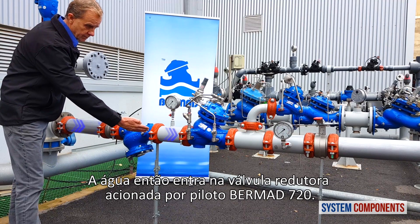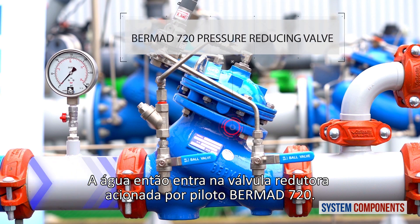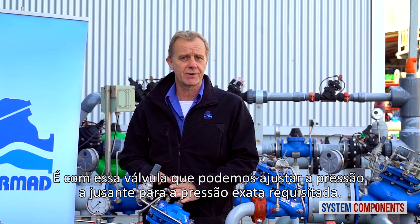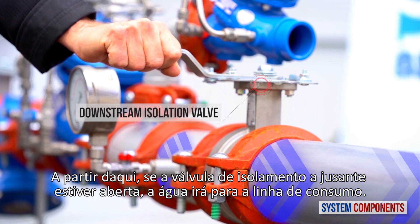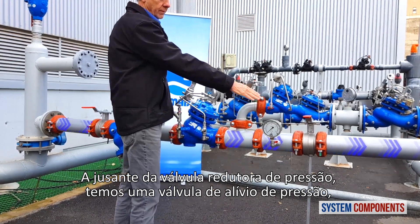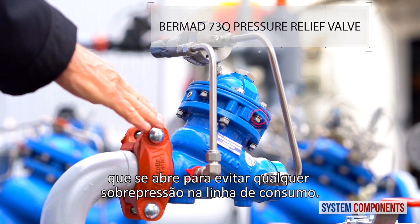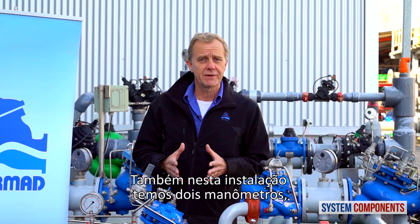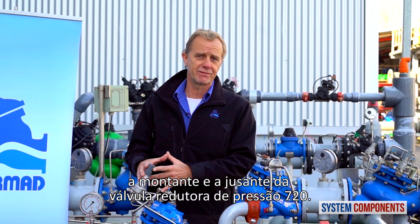The water then enters the Bermad 720 pilot operated reducing valve. It is with this valve that we can adjust the downstream pressure to the exact pressure requirement. If the downstream isolation valve is open, the water will go on to the consumer. Downstream of the pressure reducing valve, we have a pressure relief valve that will open to prevent any overpressure to the consumer line. Also in this installation, we have two pressure gauges upstream and downstream of the 720 pressure reducing valve.